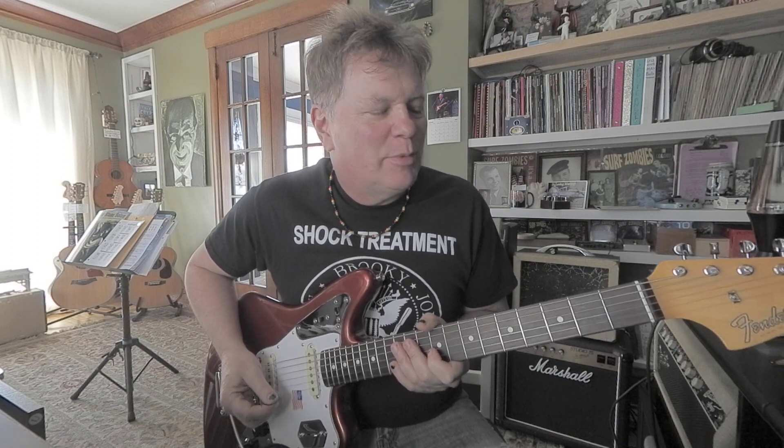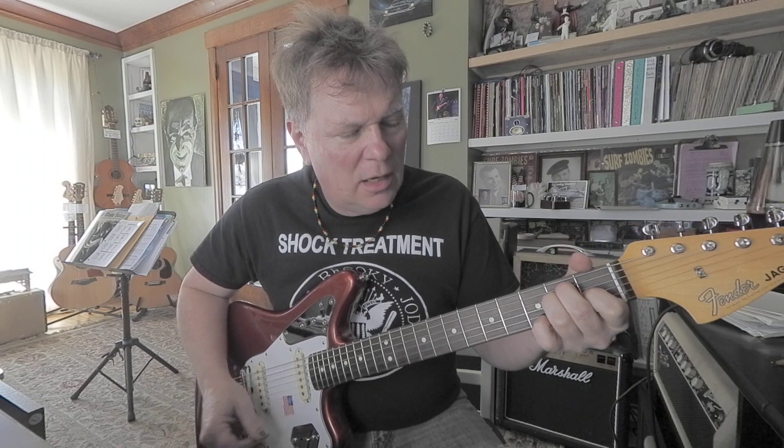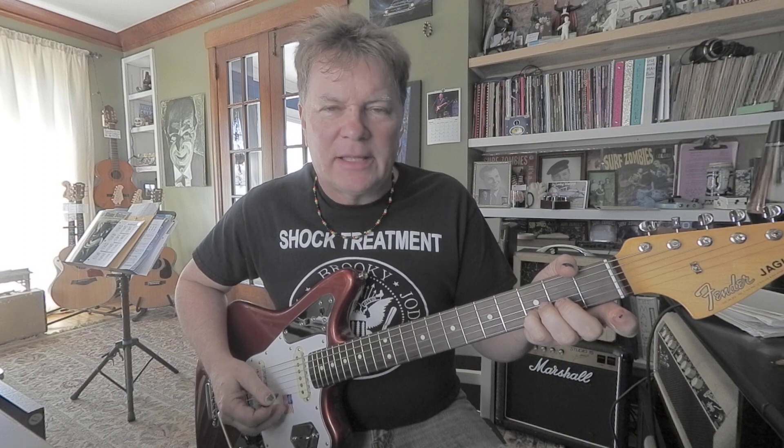All right, the main idea — if you didn't pick it up already — is just... that's based off of an E chord, like an E7, because you've got your... that's part of an E chord. And then the 7, that's a 6th.